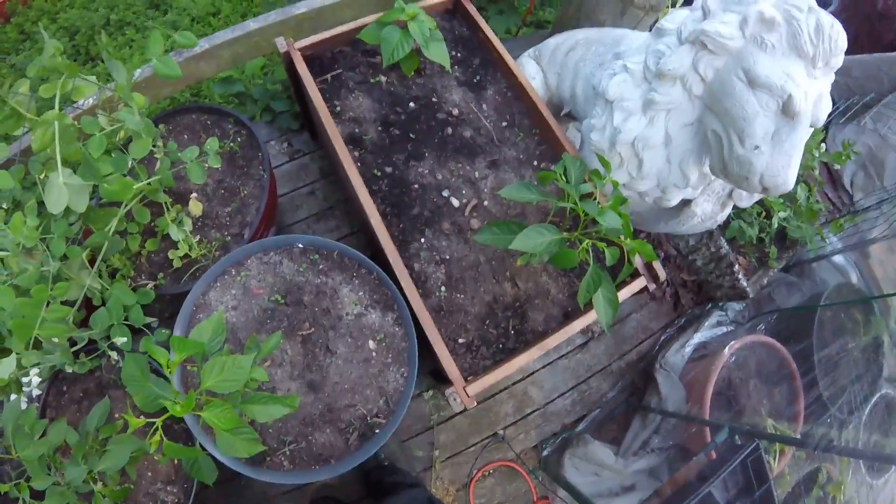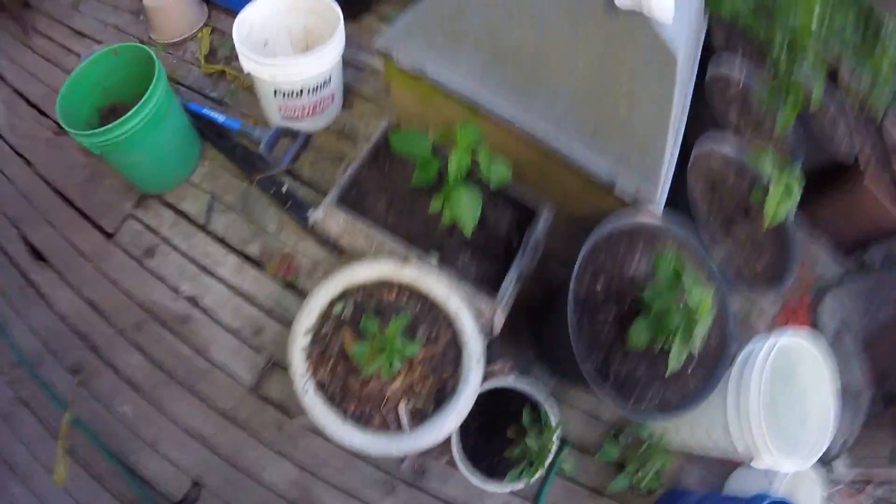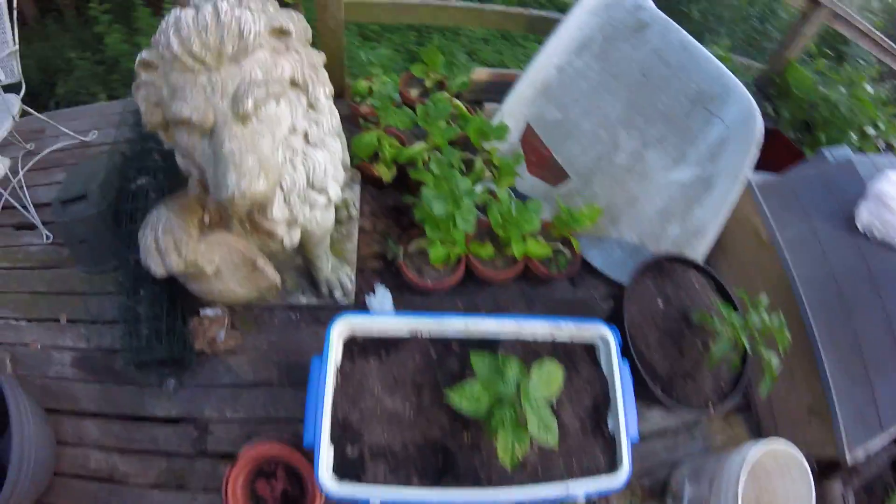More stuff — peppers in an improvised container. These peas are going bananas. Lettuce, more peas, peppers, more peppers. I like peppers. Lettuce — I'm gonna plant these somewhere; they're all going to seed anyway.